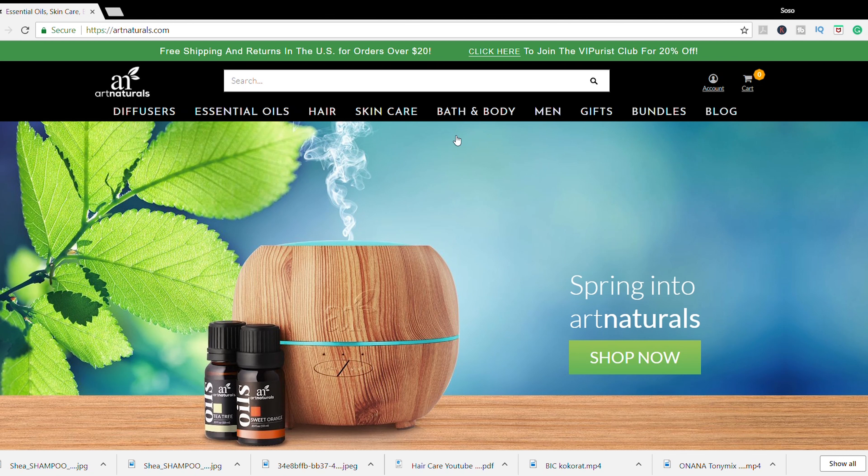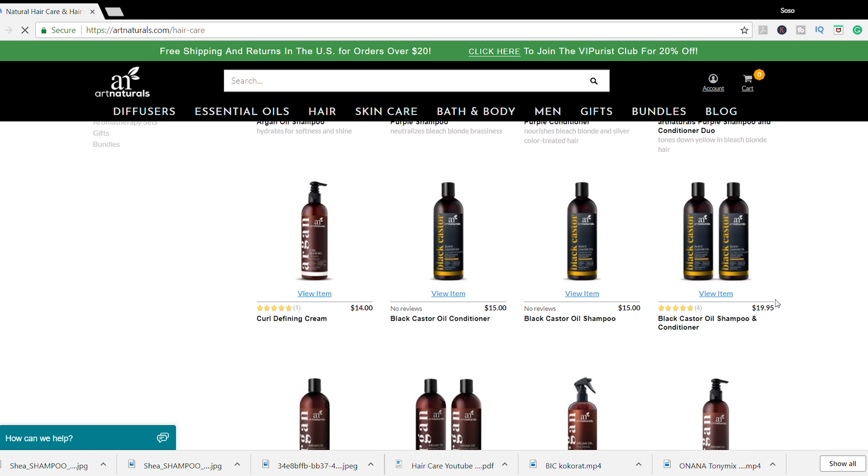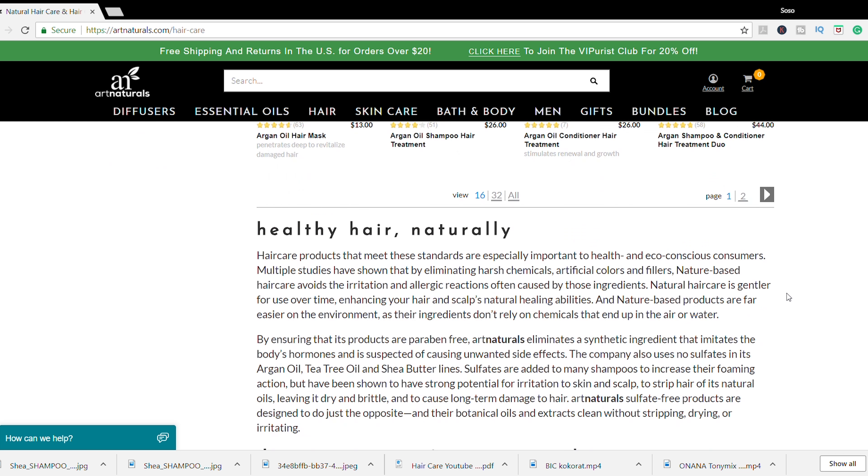This video is all about Art Naturals. I was interested in their products because they cater towards dry hair, so they sent me a couple of products to try out. The first thing I noticed is that they are cruelty-free, paraben-free, and sulfate-free, and they are 100% natural — hence the name Art Naturals.